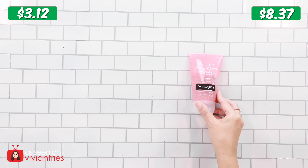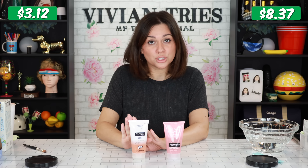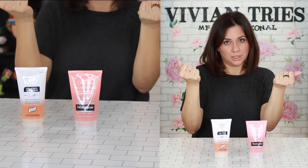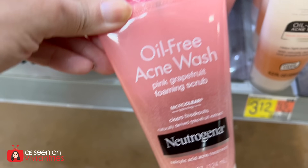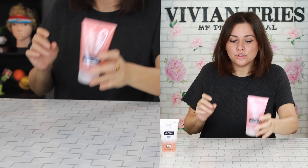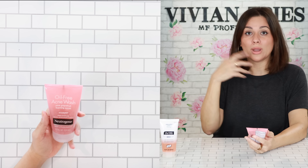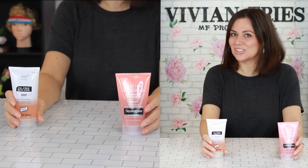Neutrogena oil-free acne wash and the Walmart dupe. Brand name one will cost you $8.34. The Walmart dupe: $3.12. That's a savings of $5.25 — give me my cash. This product I can stand behind. I love it. If you have problems with acne, oil, clogged pores, any kind of skin problems — and it smells like grapefruit. I like to use this in the morning because it gives me a refreshed feel to wake me up. But if I can save $5.25, you best believe I will — no kind of loyalty. The loyalty is to my coins.